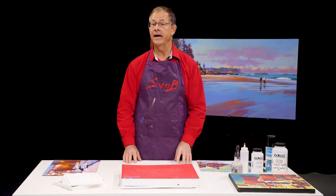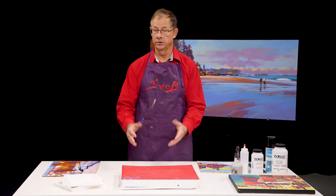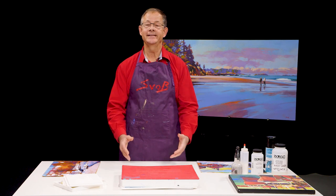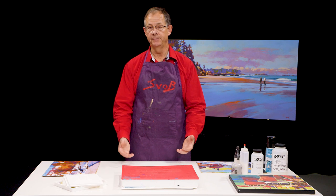I've got a bunch of different palettes here and then I've got the one I use in the studio which you see in the other videos, but what I want to talk about is the practical things that happen with using a certain type of palette.